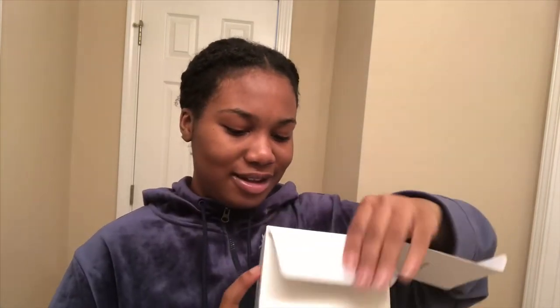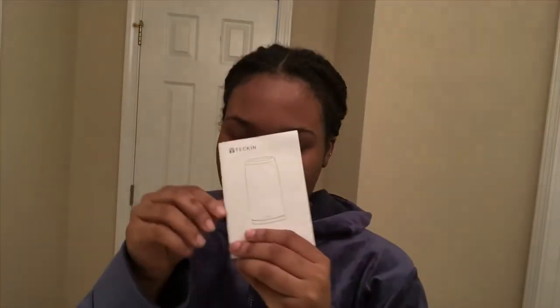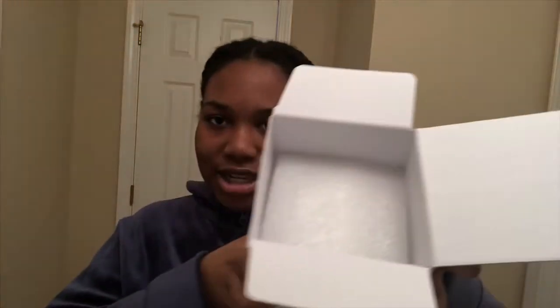When you first open the box, we have another little box. This is very Apple-inspired. It has a little pamphlet that says Tekken and it says 'Hello.' It says 'Dear Mr. or Miss, I would like to thank you for choosing Tekken's products. Our team has been committed to providing high quality products.' And then you've got the instructions, and this is where we actually get to the lamp.